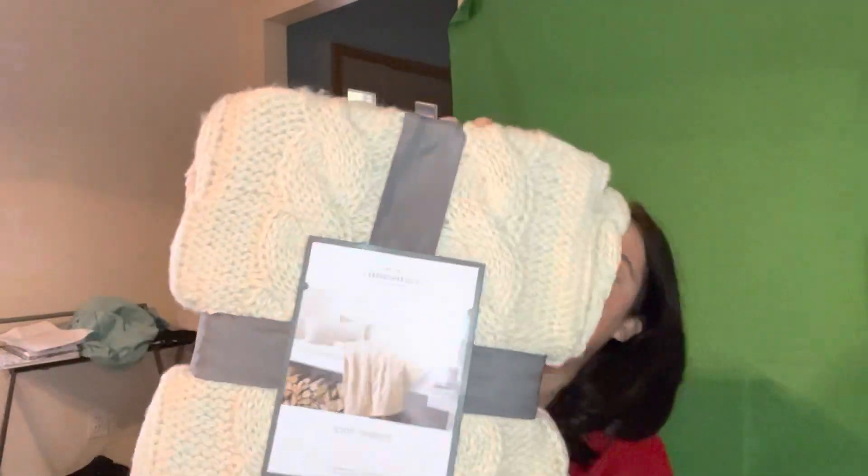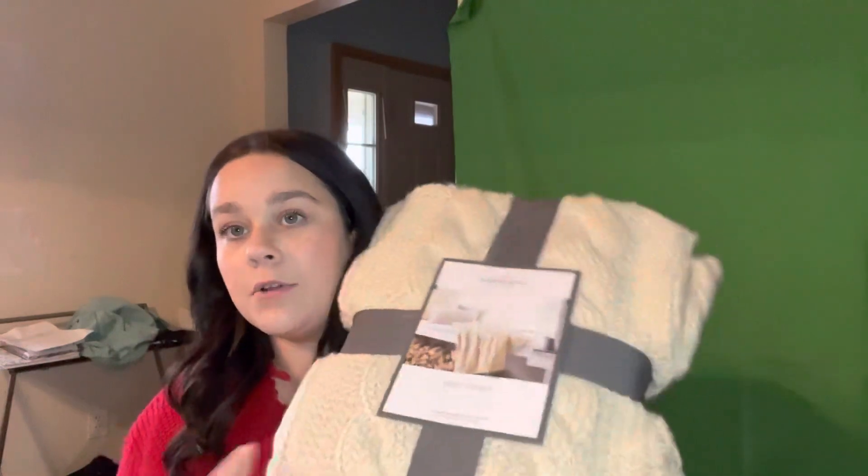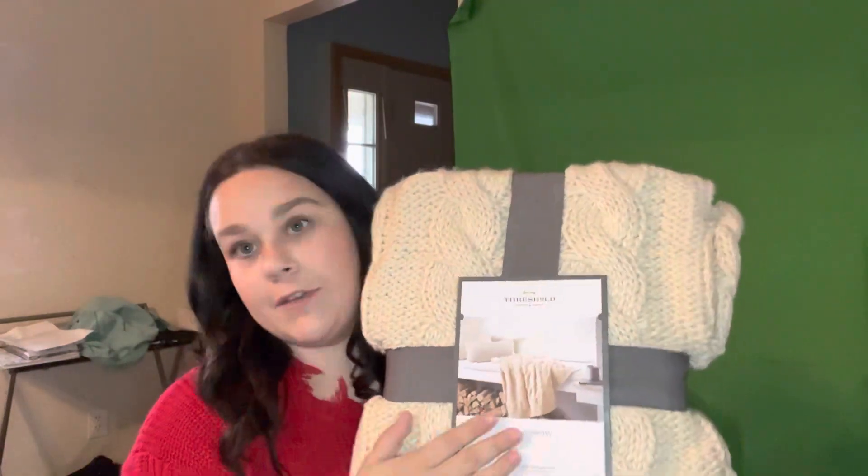The last thing I got from Target was this super cute blanket. It's also very thick and I can use it for product photos, a blanket, like if I'm editing or whatever. Super cute, I love it.